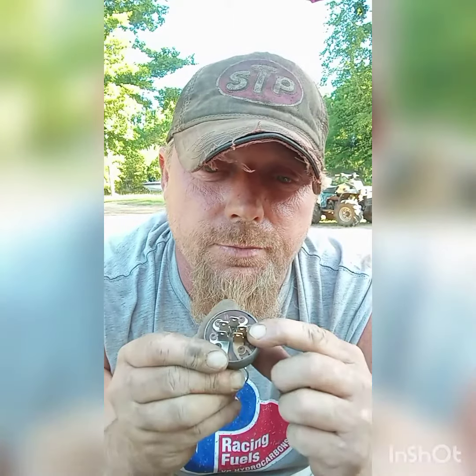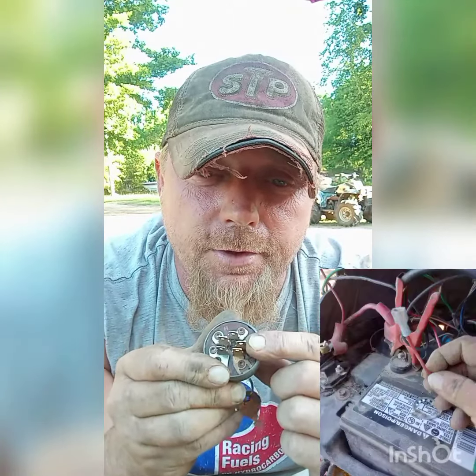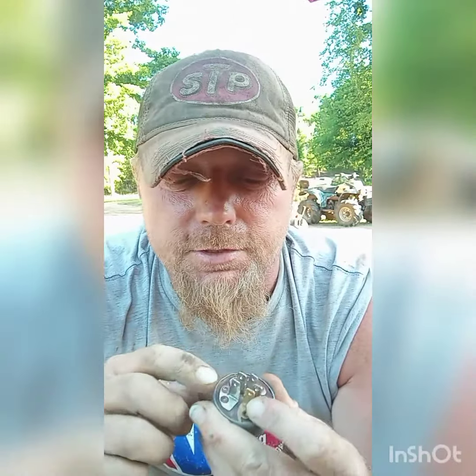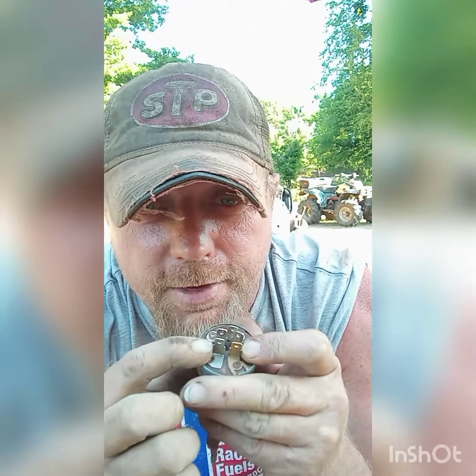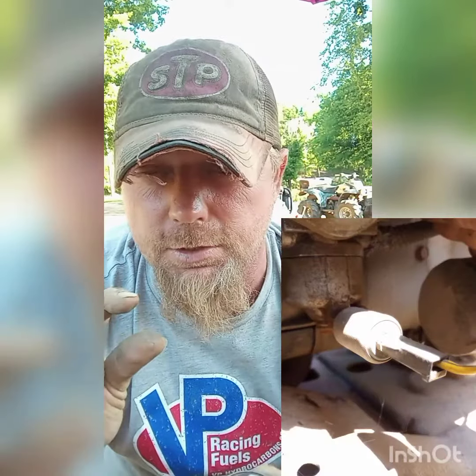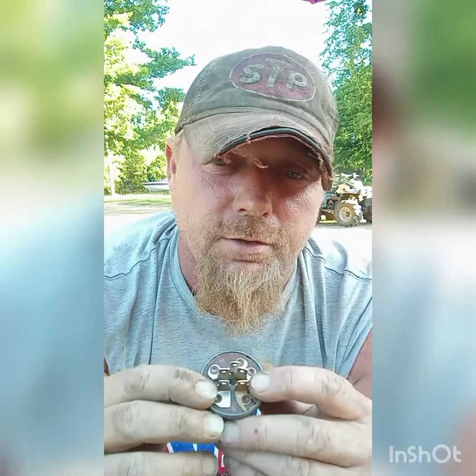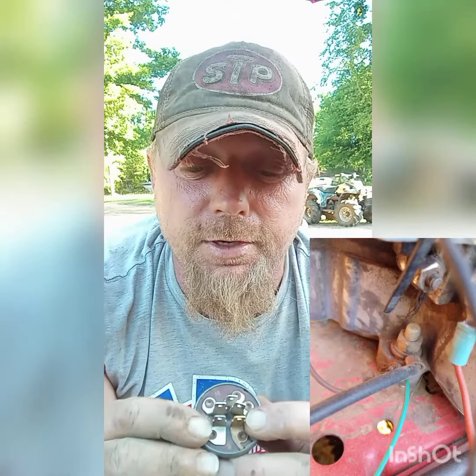The one marked B will come from your battery and go right there. When you turn the key to the on position, it sends 12 volts to this bottom one right here, marked with an L — probably for lights, or a little solenoid that turns the gas on to the bowl. The brass-colored one marked with a G goes to the ground — to the frame, the motor, anywhere it gets a good ground.